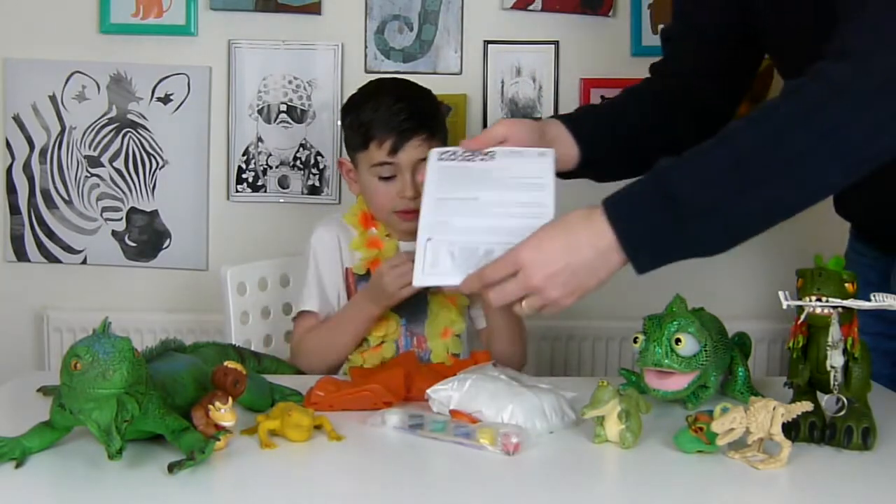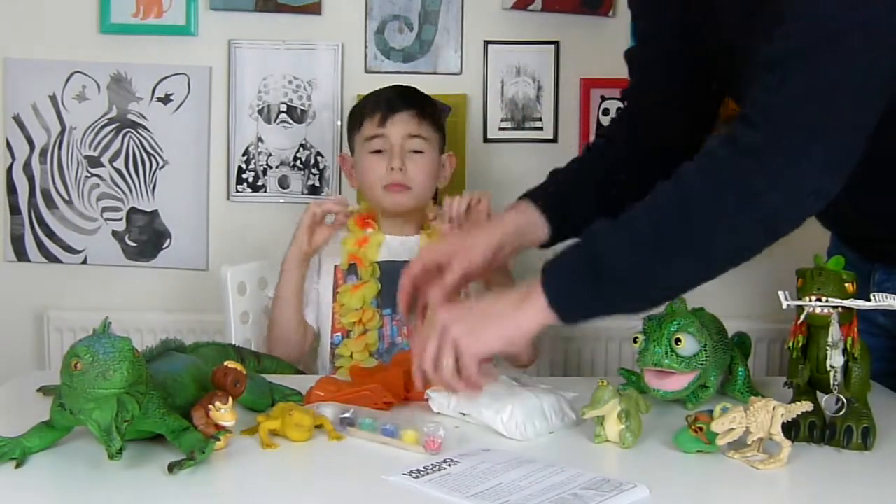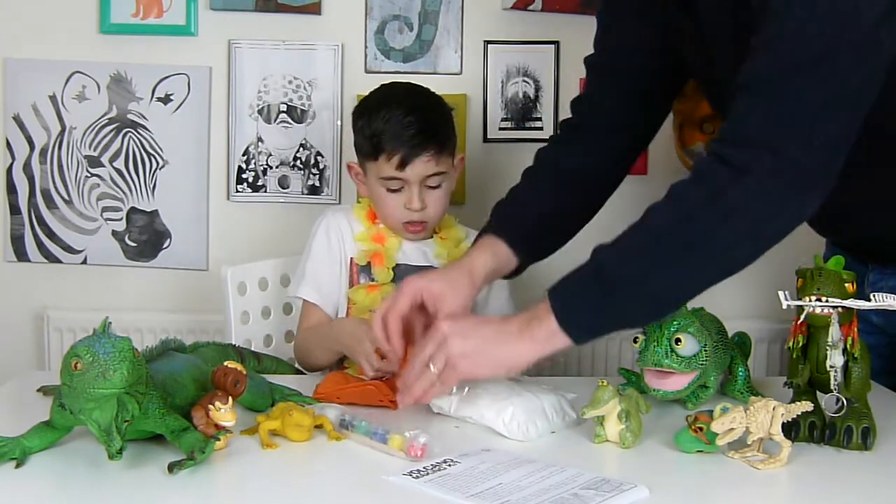So it looks like it comes with the instruction manuals here. It comes with some paints, the little ring, and the molds.